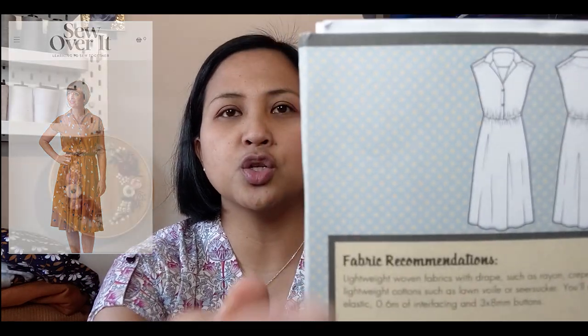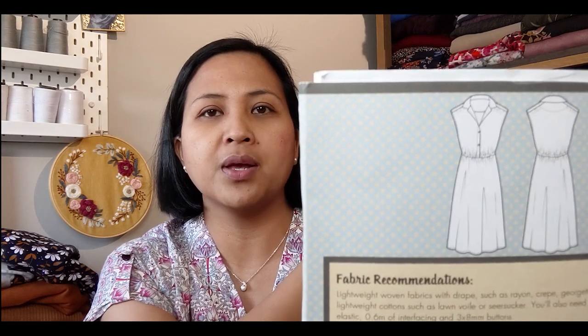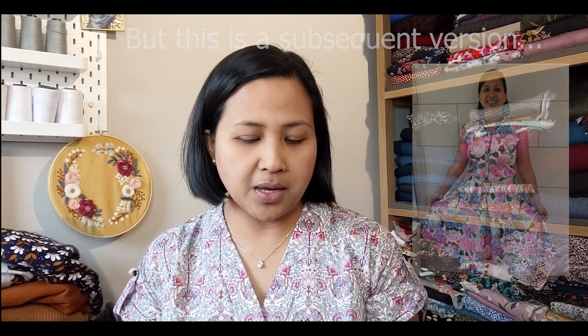Unfortunately I don't have a picture of that dress anymore — it's long gone to the charity shop. That was my first garment. The second garment I made for myself was again from the Sew Over It collection: their Penny dress. It's a vintage shirt dress with grown-on sleeves, collar and collar stand, button placket, elasticated waist, and a gently gathered skirt. I was very happy with it at the time and wore it quite a few times, but it too eventually went to the charity shop.